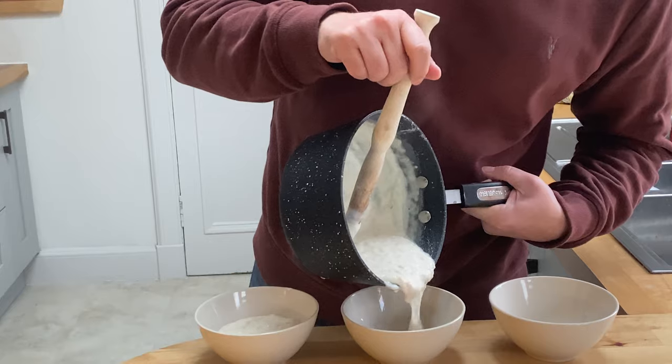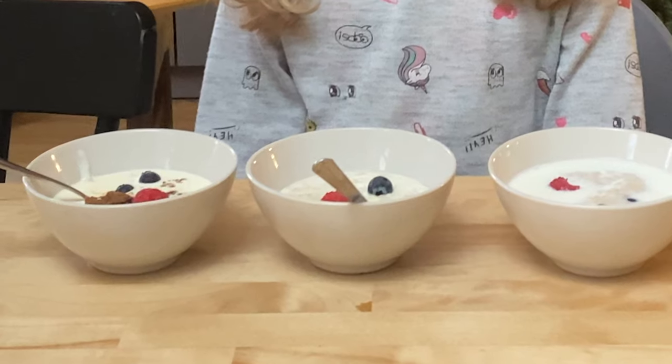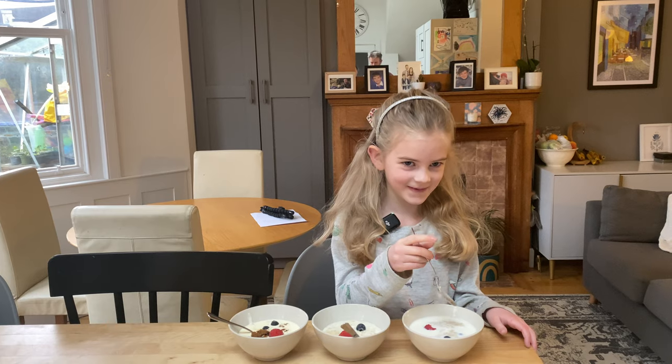Porridge three ways — then we're going to subject it to a blind taste test by perhaps the harshest judge of all: Goldilocks.